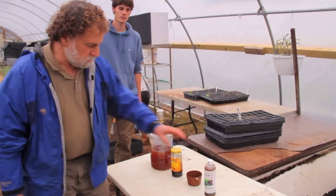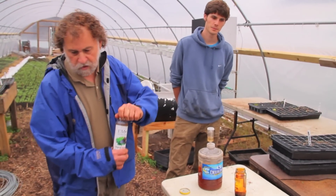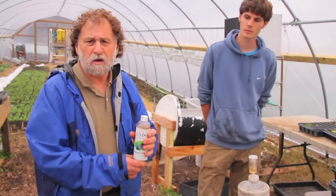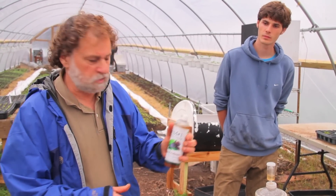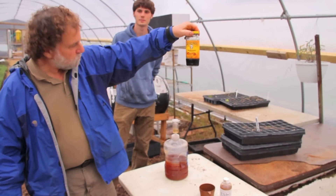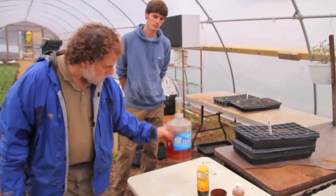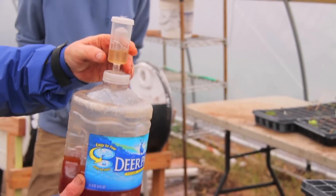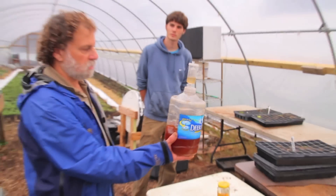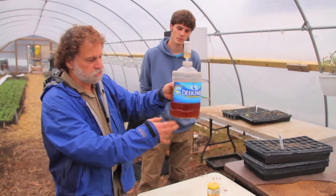The first thing you would need is a bottle of EM. EM is a whole bunch of bacteria — some are aerobic and some are anaerobic — plus enzymes. Then you need molasses, about a quarter of a cup, and a container about this size with a one-way air valve in it. You can get these at any beer making facility.